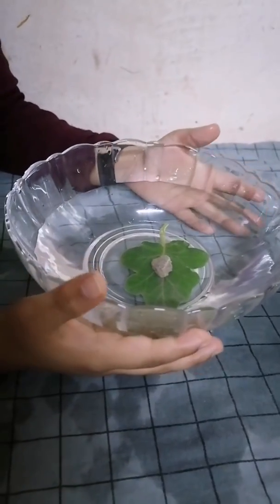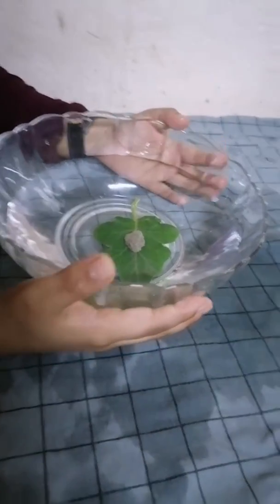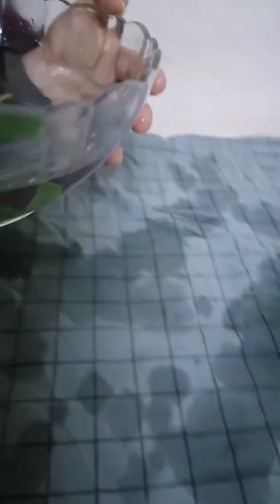Now, I am keeping it outside in sunlight for 2 hours. Now, I kept it in sunlight for a few hours — it is almost 2 hours.